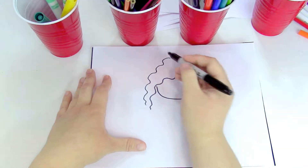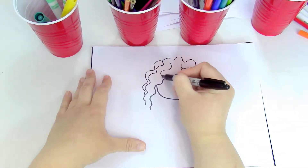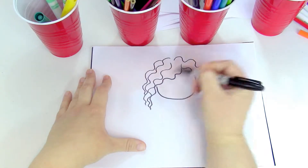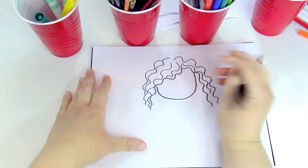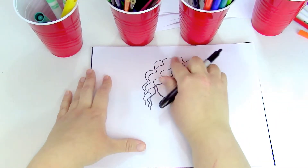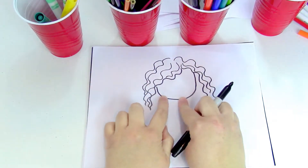She's got this really pretty crimpy hair and we're just gonna make some more squiggly lines inside of it. As you're making this, we're trying to make the head look kind of rounded. I know the squiggly lines aren't round but you're kind of trying to make it stay in that shape.